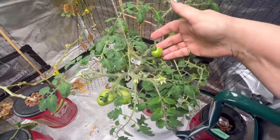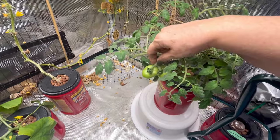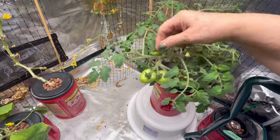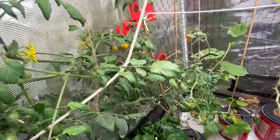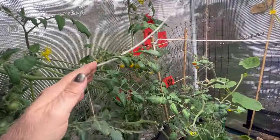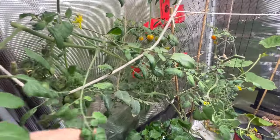My other tomato plant is doing well — I've got lots of fruit coming and they seem to be growing a little bit every day. I'm hoping to get some nice-sized tomatoes that will be good for slicing and sandwiches.